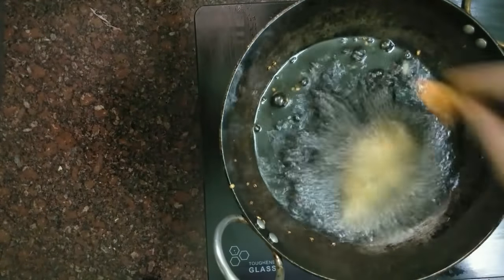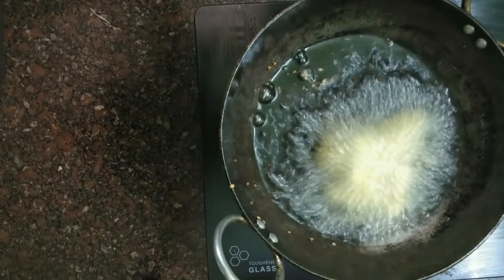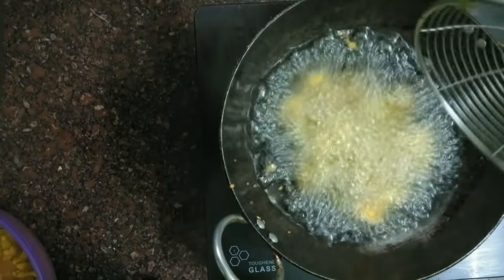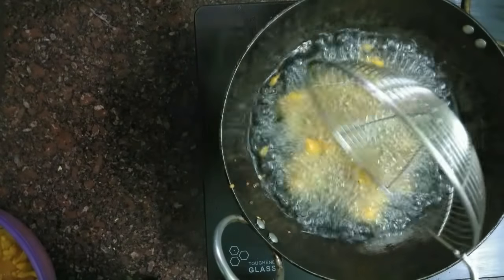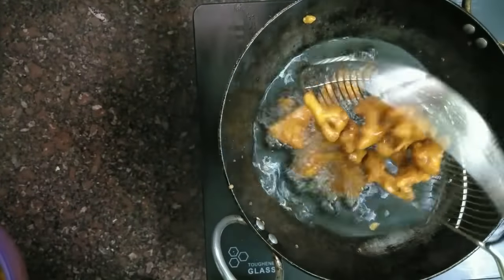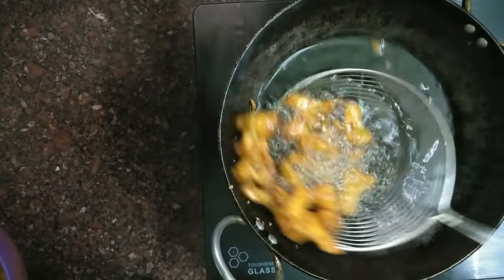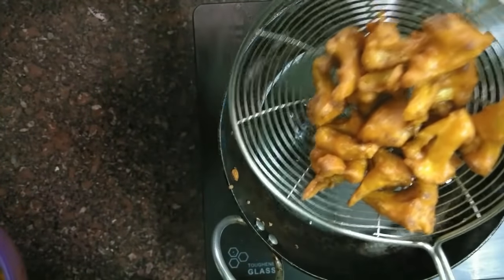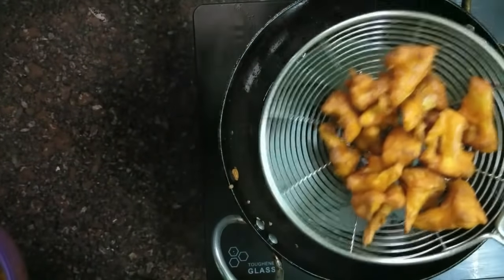It will not be a soft texture — it will be crispy. We fry on a medium to high flame to fry the pieces. We mix it and fry it up. It is very crispy. Now our first batch of Cauliflower 65 — the Gobi 65 — is ready.